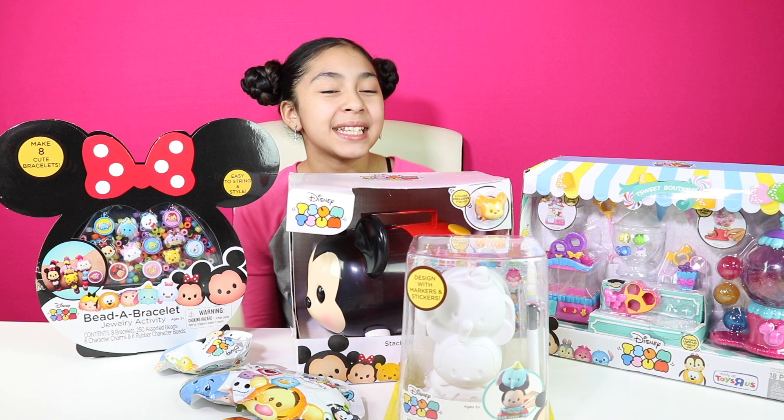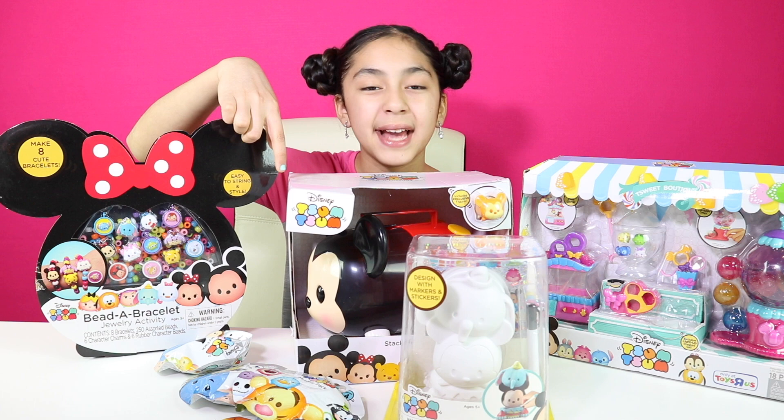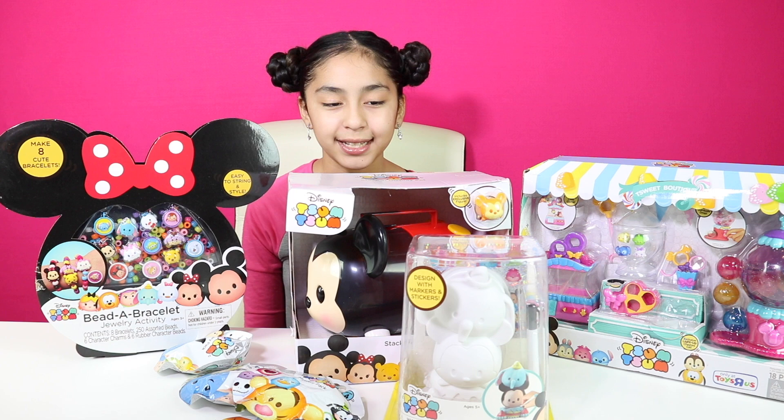Hey Cupcakes, it's B! Today I'm going to be reviewing a bunch of cool ZoomZoom toys! We have four different play sets and we're going to be opening them all. And we even have some cool blind bags that we're going to open with it. And I also have a ZoomZoom shirt on. Let's get started!